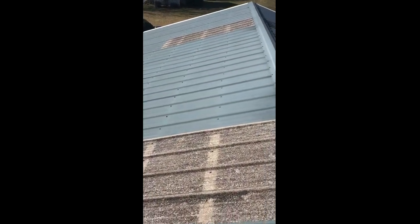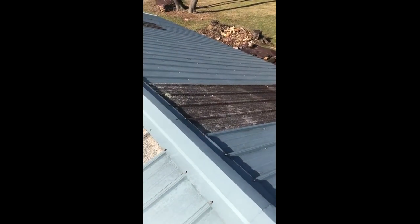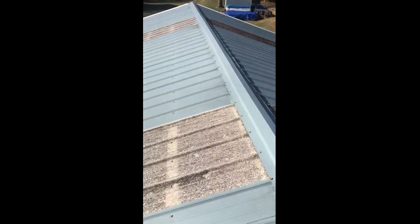What he's looking to do here is change out the screws, as they're old and a lot of the washers are deteriorated. So we're looking at 800 screws in the field, slate blue color, inch and a half in length.